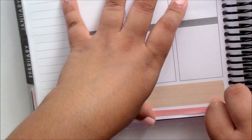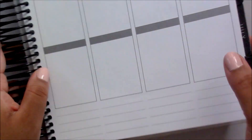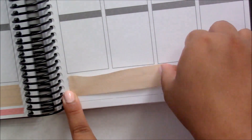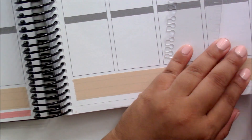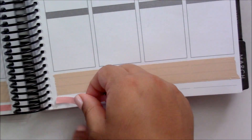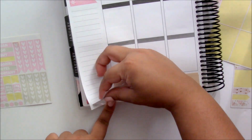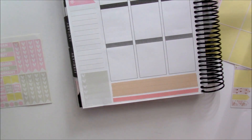First thing I am doing is putting down the washi strips along the bottom. I decided to go with the thick tan-coloured washi, which is from Kmart, and the thin pink washi tape is from the Expressit brand — I found that at Spotlight, which is a crafting store in Australia. I went in with the washi and now I am going in with my sidebar.